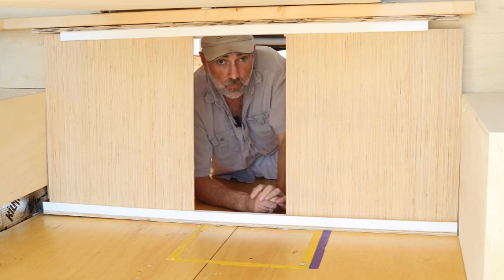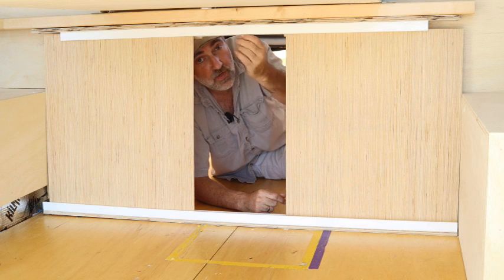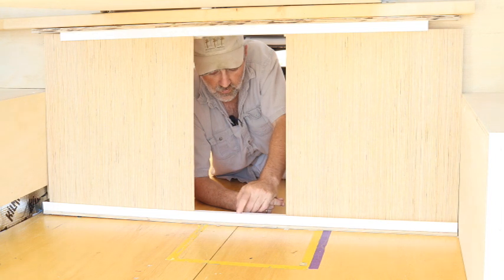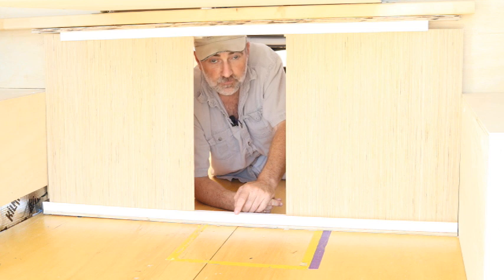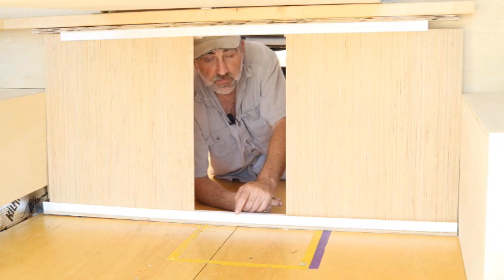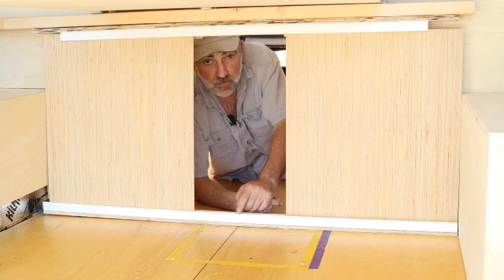Other than that, it worked really well. This plastic I used for the track is actually lattice trim. We were looking for some track — I was buying some aluminum channel and we were walking through Lowe's. We looked down and saw a piece of this sitting on somebody's cart, and it was perfect. So we bought a piece and then went back and bought five more pieces, and so far it's worked out really well.